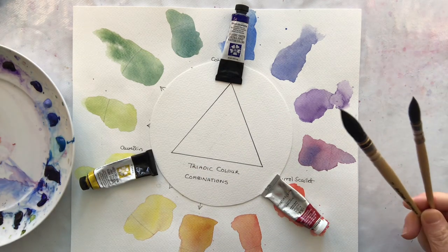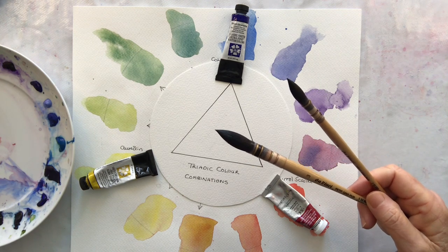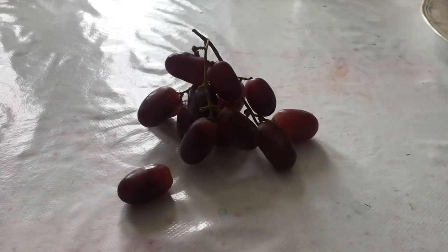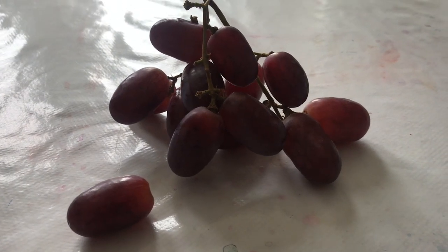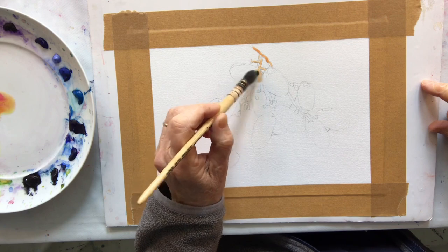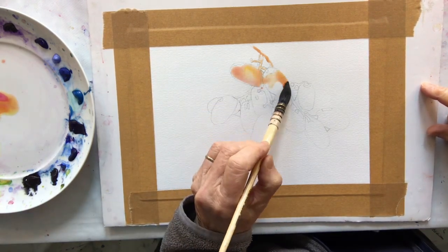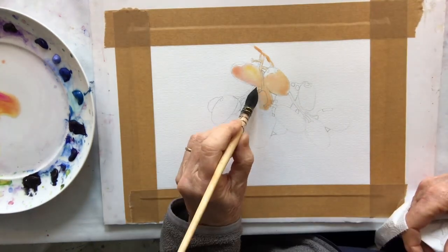And I'm going to be using my lovely da Vinci brushes. These are squirrel mops number one and three. I've decided to paint this tiny bunch of grapes, otherwise we might be here all afternoon. My grapes are positioned with the light behind them so they are creating almost like a silhouette, and I want to keep the area light behind them. So I'm going to leave that part of the paper white and unpainted.